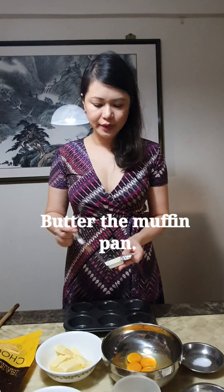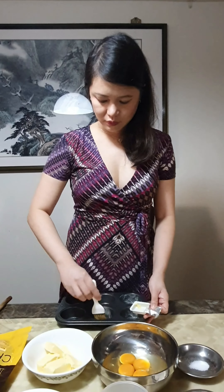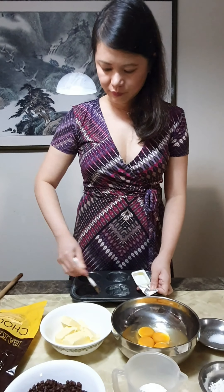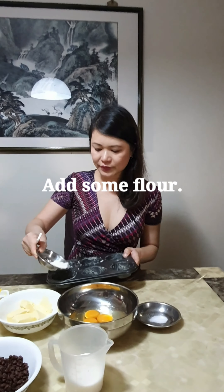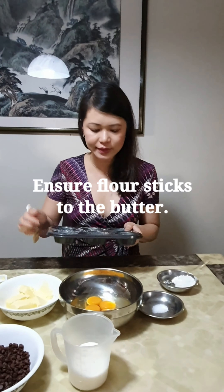Firstly, I'm going to actually butter the muffin pan — all the sides and the bottom. Next, I'm going to add some flour to it, and basically I'm going to shake it to ensure that the flour sticks to the butter.